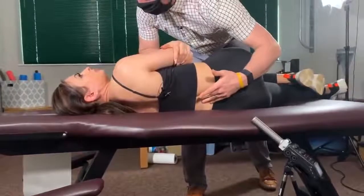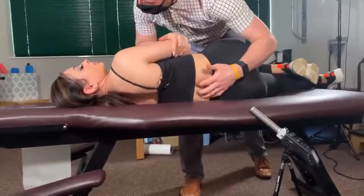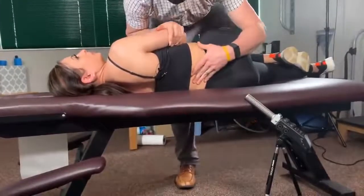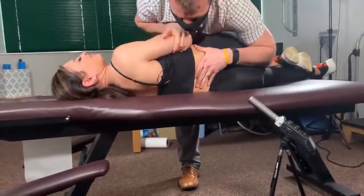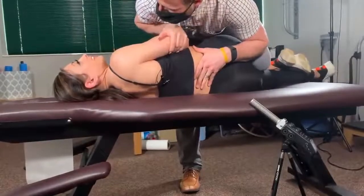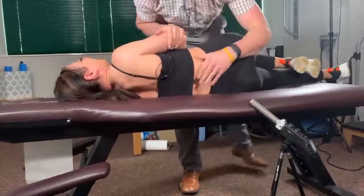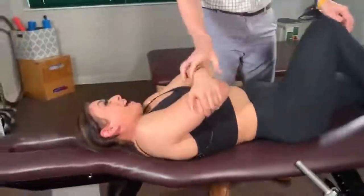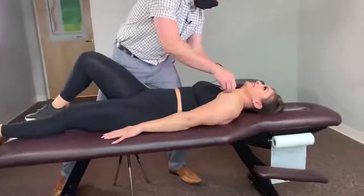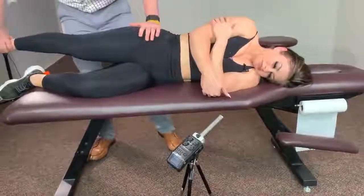So your right hip flexor tested weak. The nerve roots that come out of your spine right here are what control that hip flexor. Take a deep breath, breathe out. Let it go. There we go. Wow! I need to send all of my clients here.